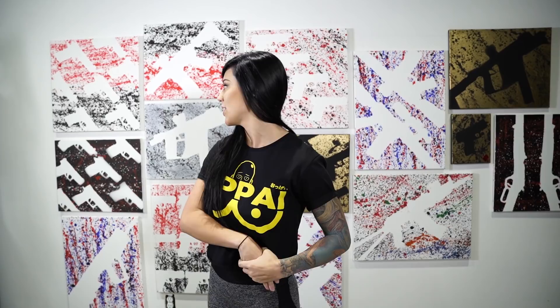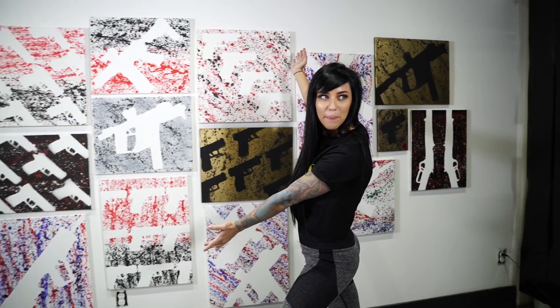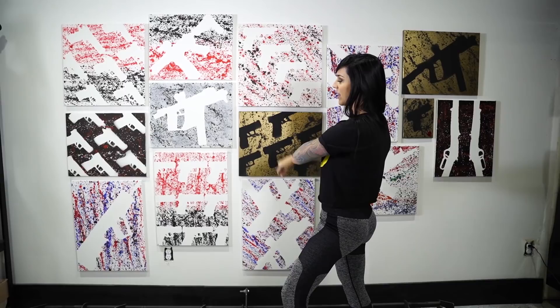Hey, what's up guys? So today I am partnering with some friends of mine that are local here in Myrtle Beach, and they do this kind of awesome stuff — it's called Ballistic Artwork. We, or they, use real guns. And then they have fun with it and paint around it. This is Gabby and she's going to be showing me how to wrap the guns. Let's get to it.